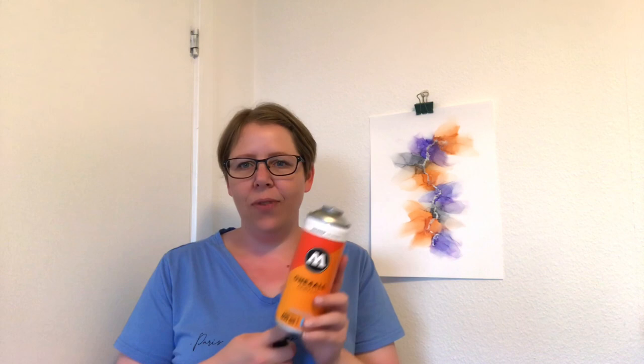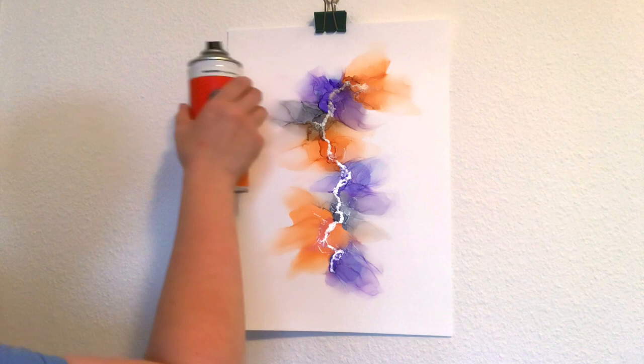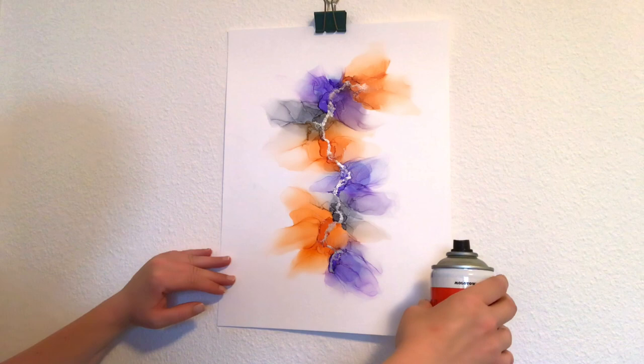Before you start, always shake your can really well — somewhere between one and two minutes, this is very important. Once you've sprayed a piece or two, shake it again. When you start spraying, you have to move your can fairly quickly in order to do thin coats. It's also important that when you go from one side to the other you go over the edge — if you stop the can right at the edge you will end up with a lot of varnish that could start to run.